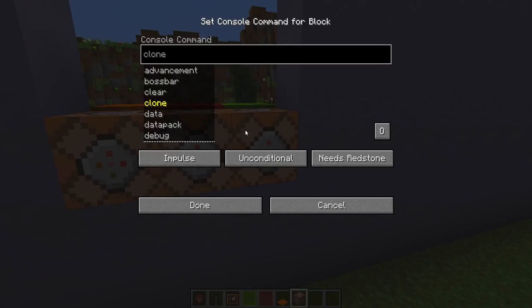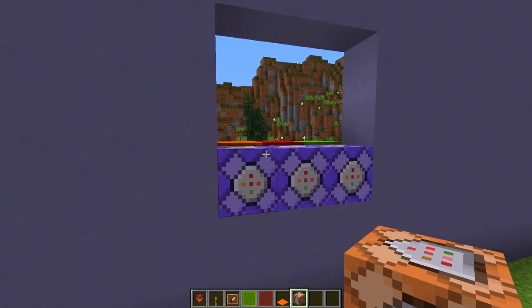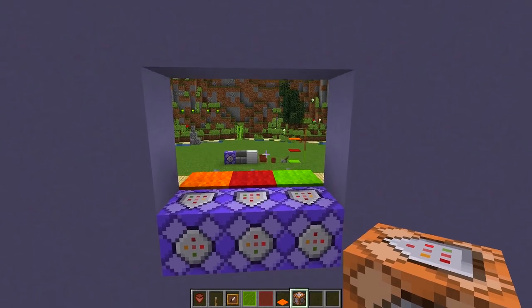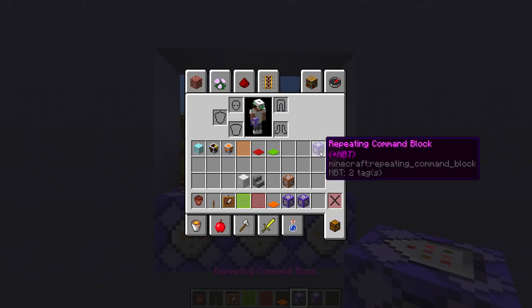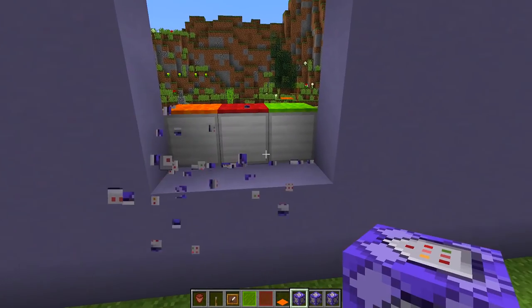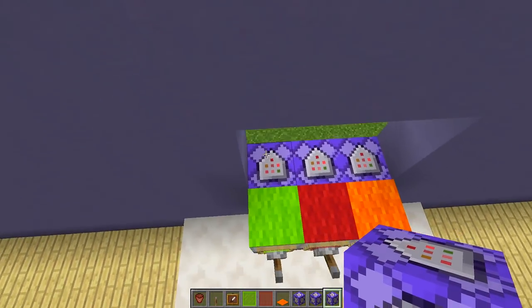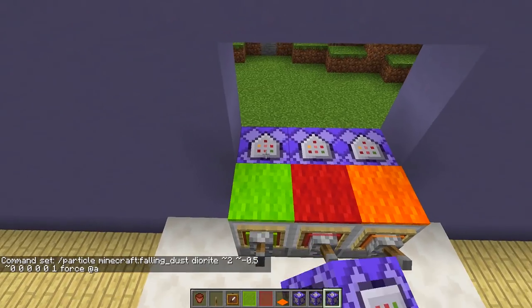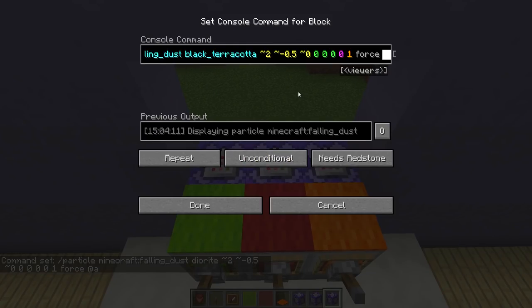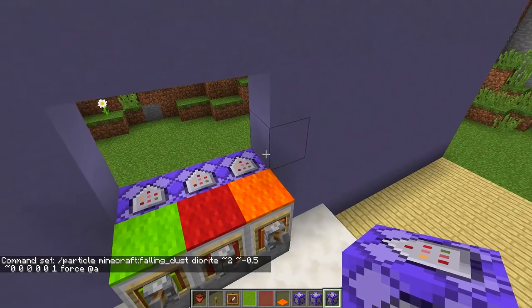First, change each command block to a repeated command block by going inside and switching it to repeat — it turns purple. It's very important that all three are set to repeat. Then paste a command inside each one: the Sprite command in the left block, the Coke command in the middle block, and the Fanta command in the right block. All commands will be in the description.